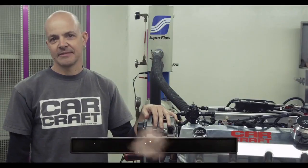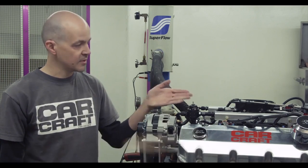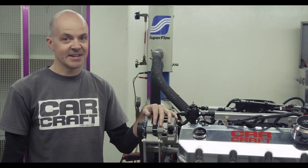Hello everyone, it's John McGann from CarCraft Magazine and we're here today at West Tech Performance Group in Mira Loma, California, testing AEM's Infinity fuel injection on our Blueprint Engines 540 Big Block Chevy.